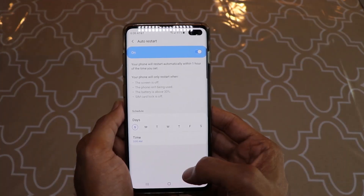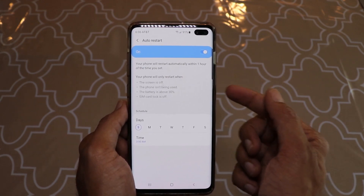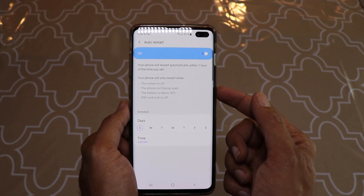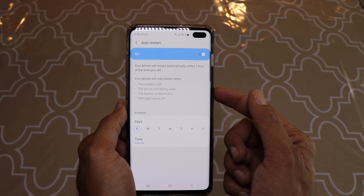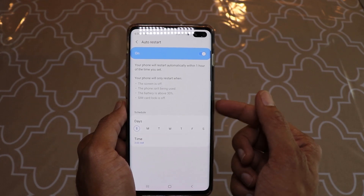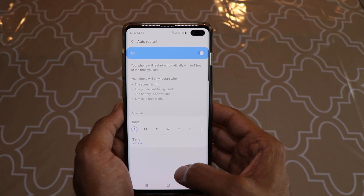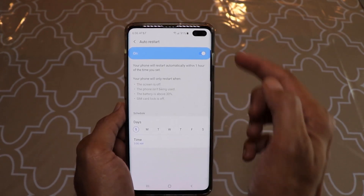There are some prerequisites for auto restart to actually work: your screen should be off, your phone should not be in use — meaning no song playing in the background, no app running in the background, nothing in use — the battery should be over 30%, and the SIM card lock should be off. If all these conditions are met, your phone will restart automatically at the specified time.